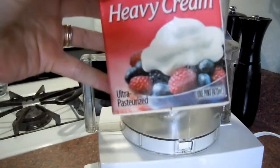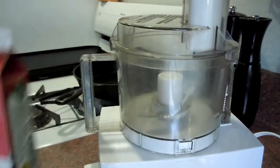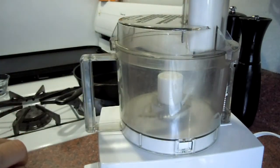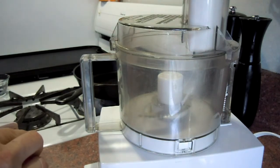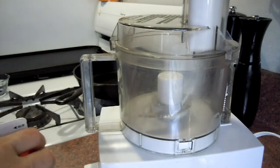So first we use — I got a pint of heavy cream. And this is so easy, I'm just going to do this in one take. Can you believe that? Okay, so here's the heavy cream.